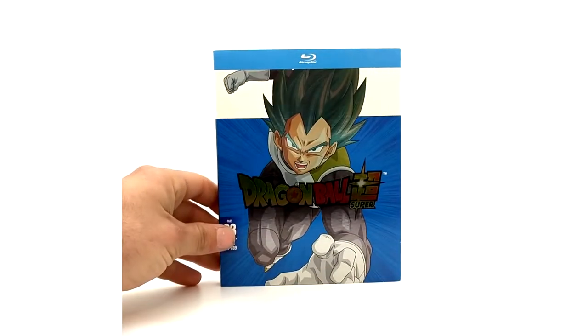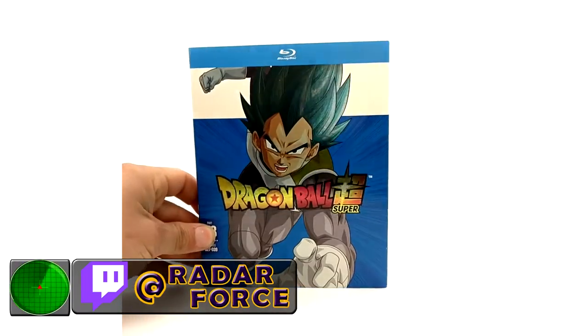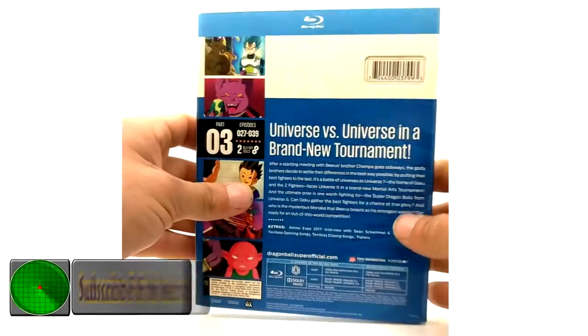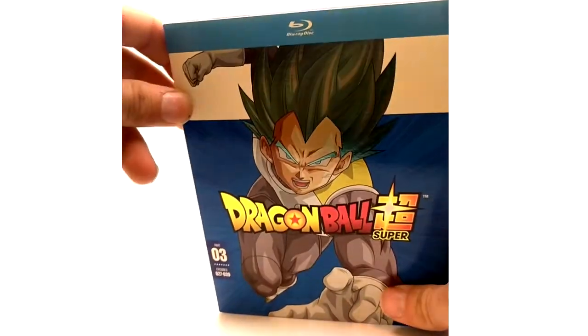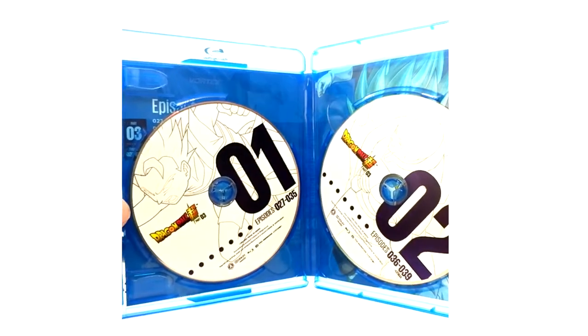You can definitely tell that the quality of the Dragon Ball Super Blu-rays is higher quality, slip cover wise and case wise. Here we have Vegeta — the foil makes the hair look great in my opinion. We've got Cabba and Hit once again.